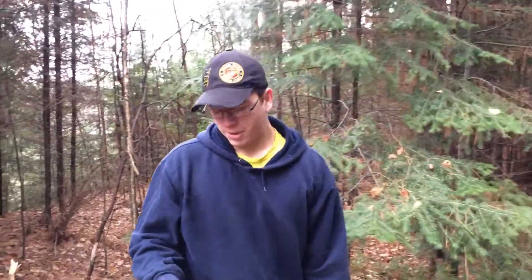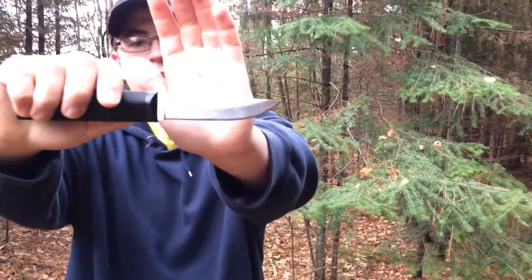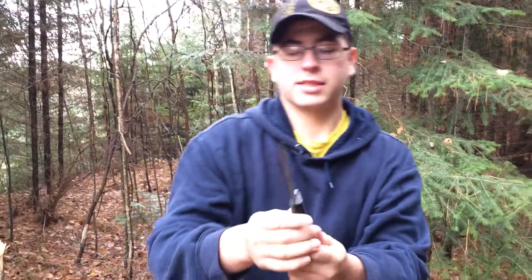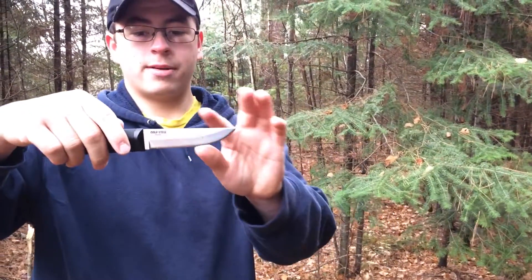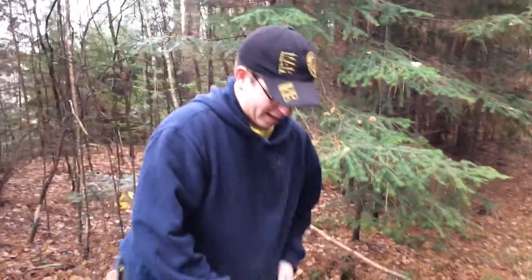Hey YouTube, this is Michael at Bacchanam here. I'm doing a quick review on a Cold Steel Fin Bear. This is a Finnish style knife and it is amazing. It is really sharp. It has a regular convex grind to it, and the spine of it will throw flames for miles — it's just nuts.